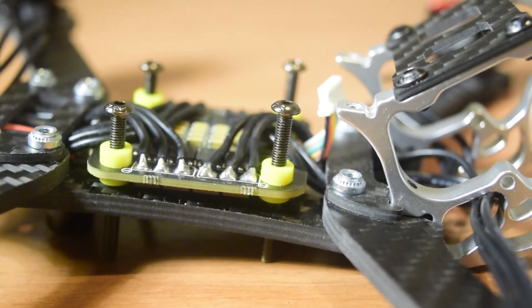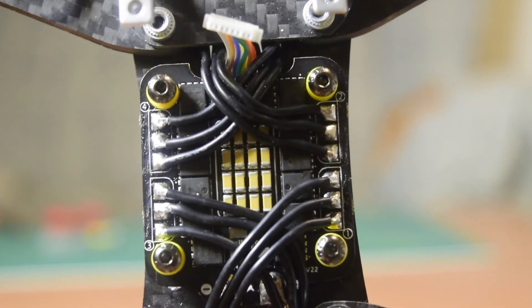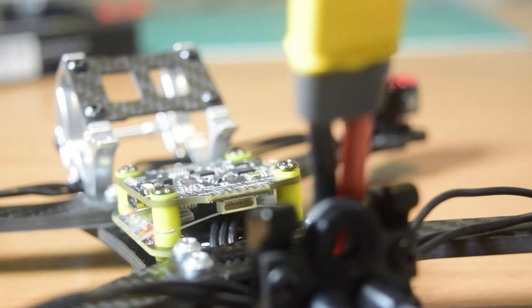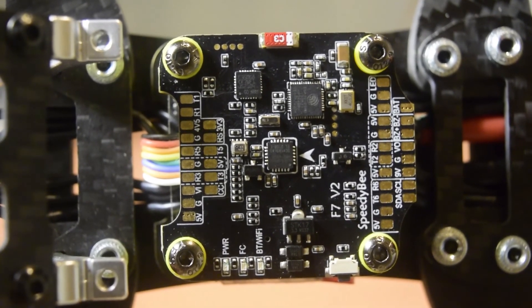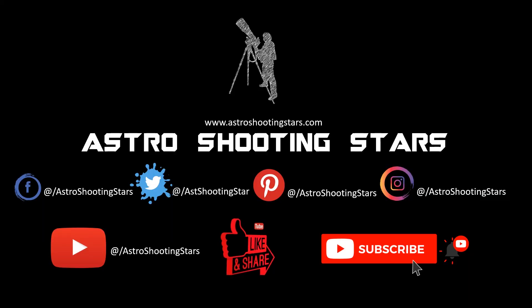This concludes the tutorial on how to connect the ESC onto your drone frame. This is the Speedy Bee Bell Heli 3045 ampere ESC that I am using. I hope you liked this video — please hit the like button, leave any questions in the comments below, and subscribe for notifications on new videos. Thank you for watching, and clear skies!